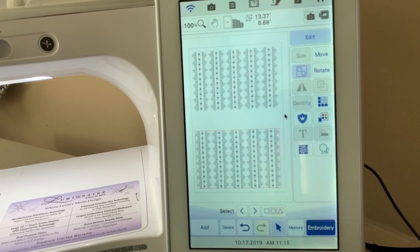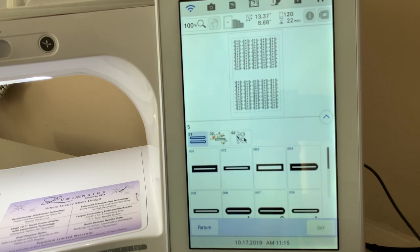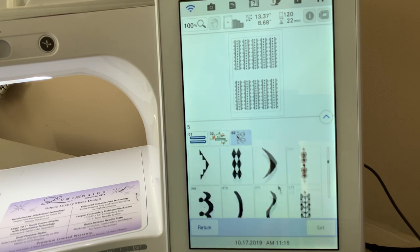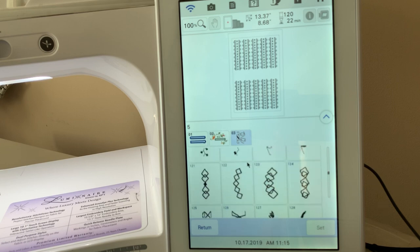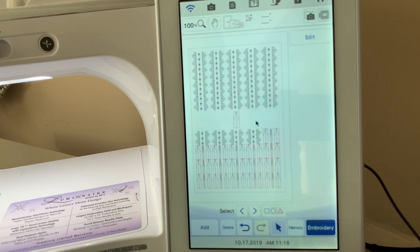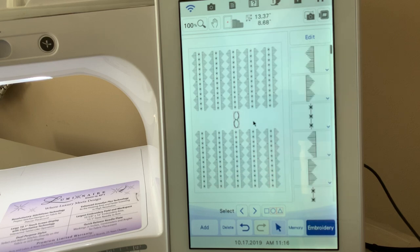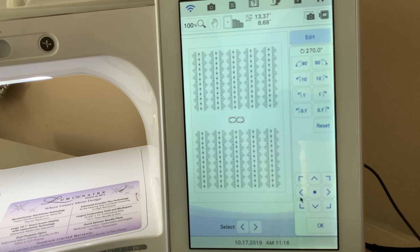Now I want to add a design in the middle, so I'll choose Add and go back to those decorative stitches. Let's find a design that would look nice in between — something somewhat symmetrical and not quite so heavy. We'll scroll through and choose number 130, then choose Set. I could have this going vertically or horizontally; I'll go to Edit and rotate it 90 degrees because I want it centered, then move it over to the left. I'll determine after adding a couple how I want to set it up. Choose OK.